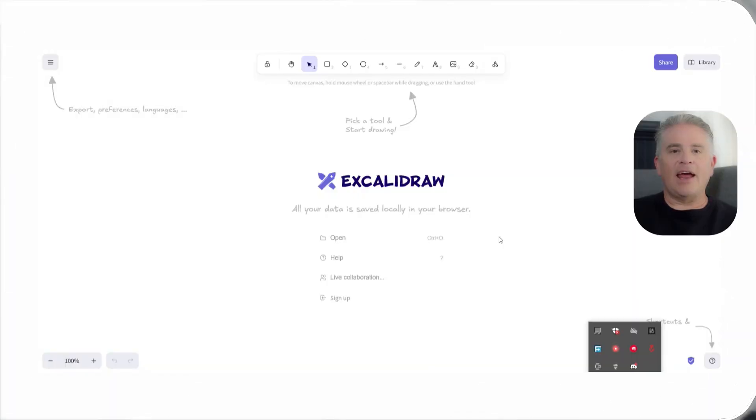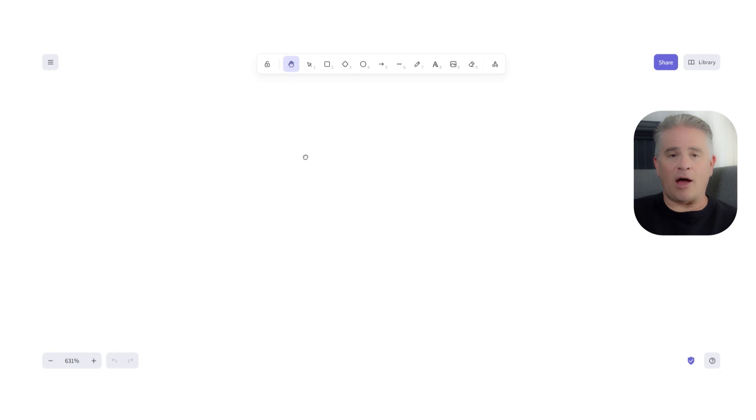So what makes Excalidraw so different from other tools? It is an online whiteboard, but every single thing you draw has a unique, sketchy, hand-drawn look. The lines are not perfectly straight, and the shapes are not perfectly clean. This might sound like a small thing, but it has a huge impact on how you work.